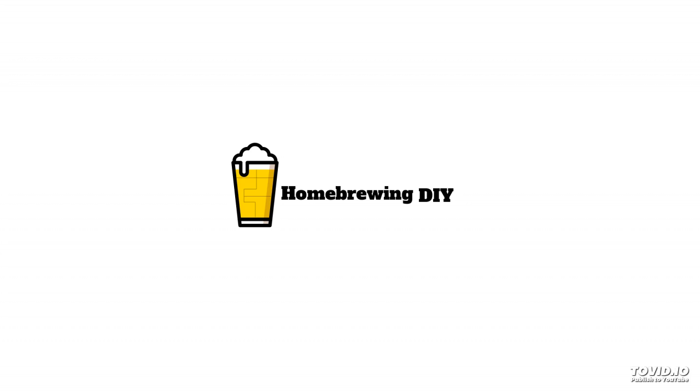Brewfather walks you through your brew day step by step, so that you can keep impeccable notes on every batch. If you're new to the brewing game, or just looking for something better, you need to try Brewfather. You can support this podcast by clicking on the Brewfather link in the description, and you can try it for free. Click on the link in our description and try Brewfather for free today.